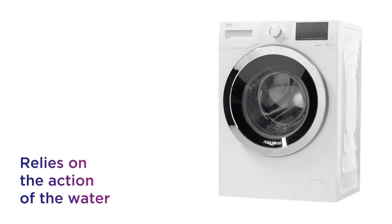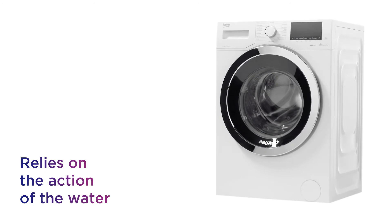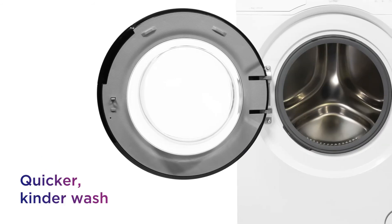It relies on the action of the water as opposed to drum movements, dropping in water and detergent from the top of the drum for a quicker, gentle wash.